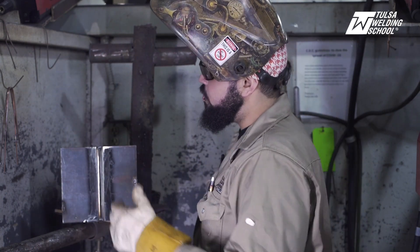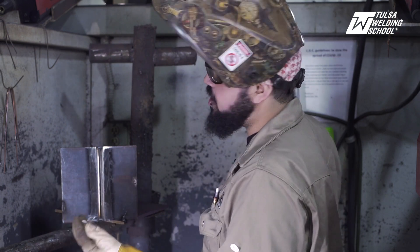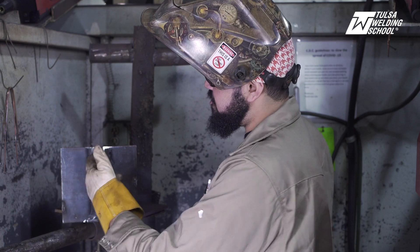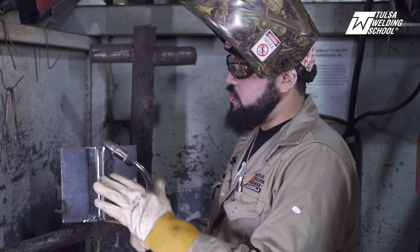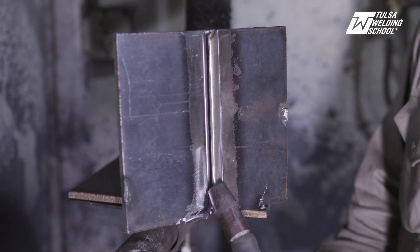So with the MIG root, it's a little tricky, and a lot of people don't realize this, but you have to actually weld the root from the top down. You can't really weld it from the bottom up because it just doesn't work that way. So we're going to start at the top and work our way all the way down. There's going to be no wire manipulation — we're just going to rest our nozzle right here in the bevel, and we're going to bring it straight down, just like that.